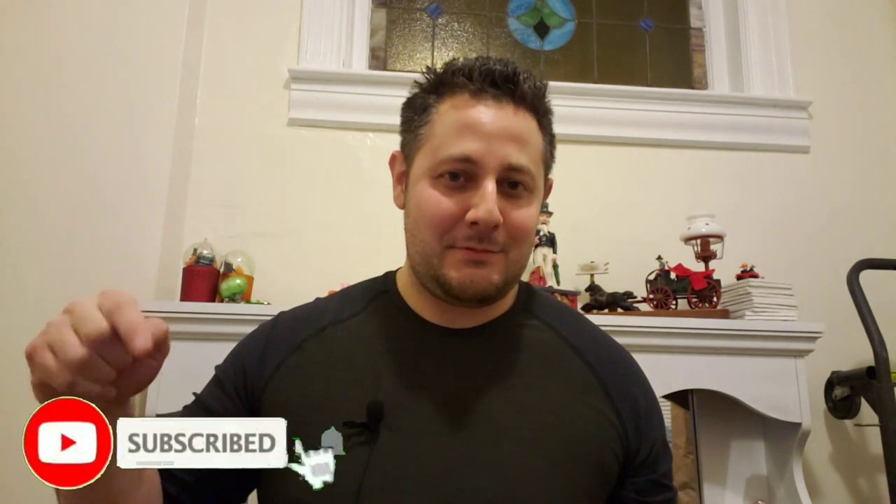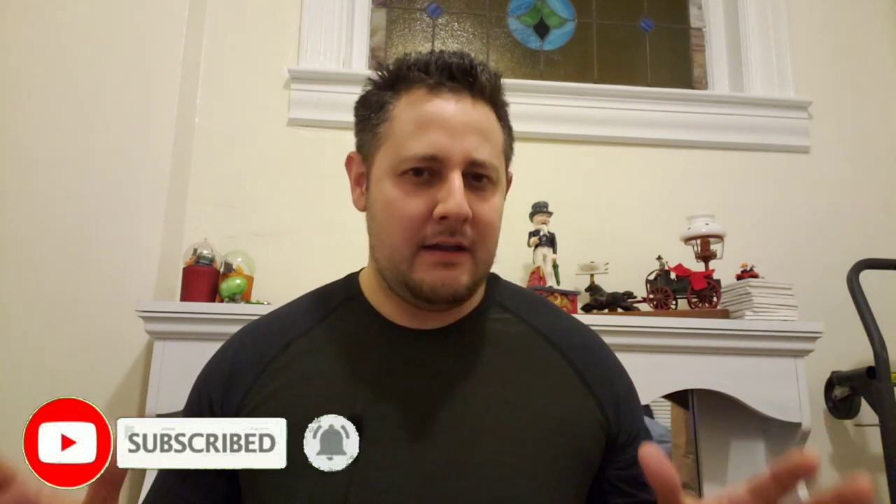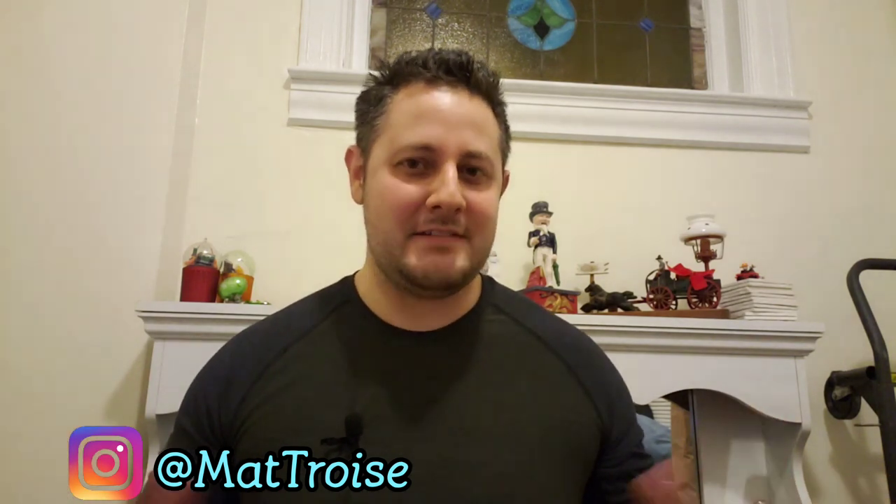But first, don't forget to hit that subscribe button followed by the bell so you'll be notified every time I release a new video. And also please feel free to share this out with anybody you feel would benefit from watching this video — friends, family, co-workers, anybody you want. You have my permission. Sharing is caring, guys, and we're all in this together.